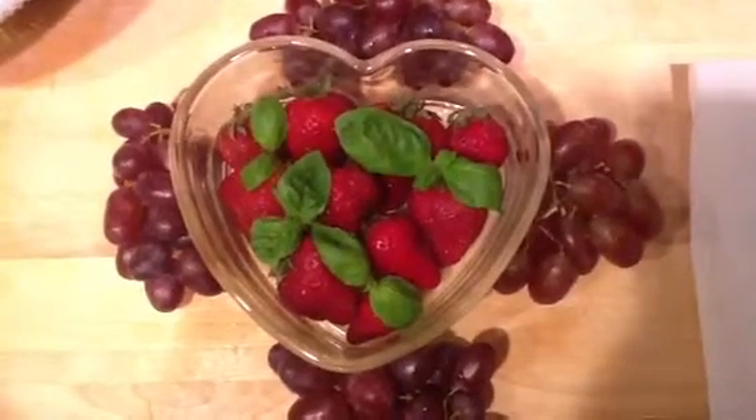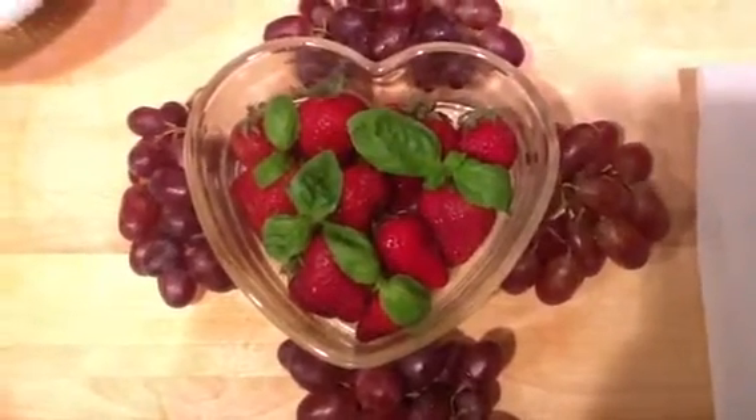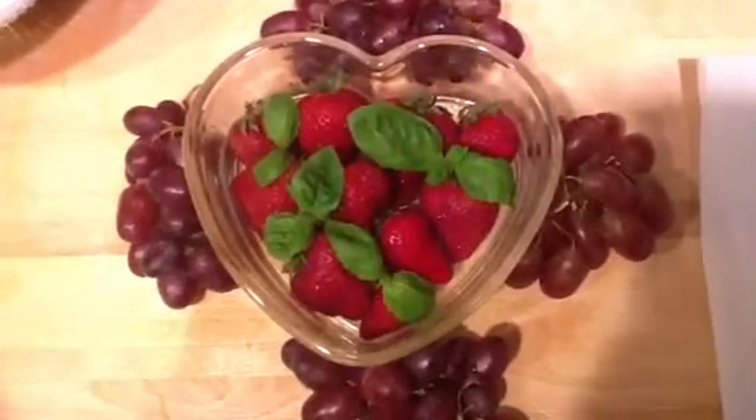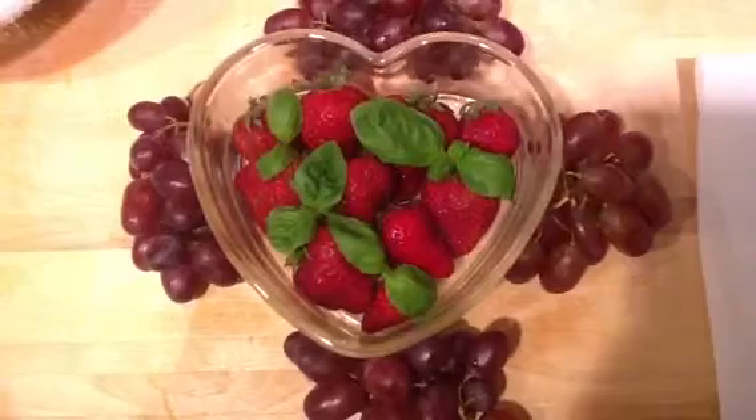Hey there, it's Christina, and tonight I'm going to be making my famous Strawberry Red Grape Basil Lemonade.